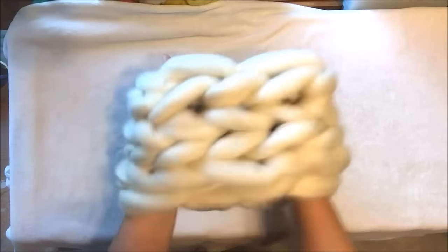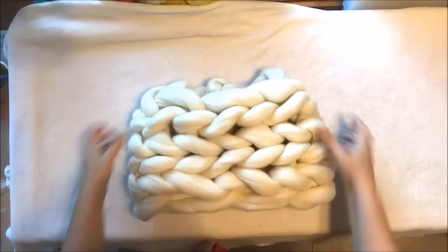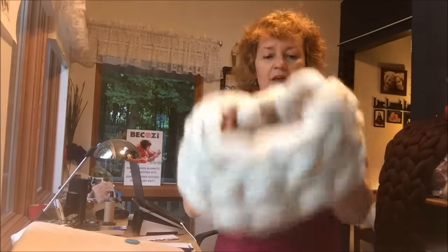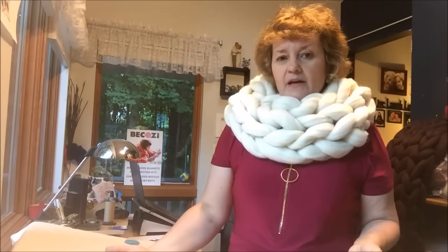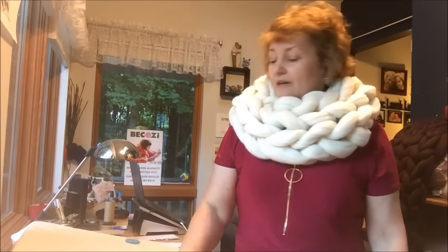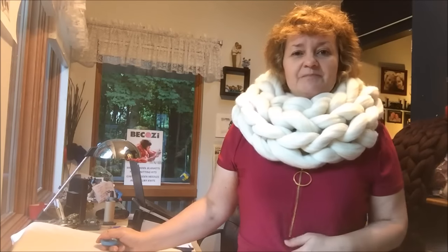Now turn it inside out and here is our beautiful infinity scarf. Isn't it gorgeous? Beautiful. This is a really warm and nice-looking scarf, a really great addition to your wardrobe — especially in winter time. It would be a wonderful gift for anyone in your family for Christmas. If you're looking for something unusual, really beautiful and warm, think about making such a scarf for your loved ones, or maybe buying it at our store Becozy.net. Stay warm and be cozy!